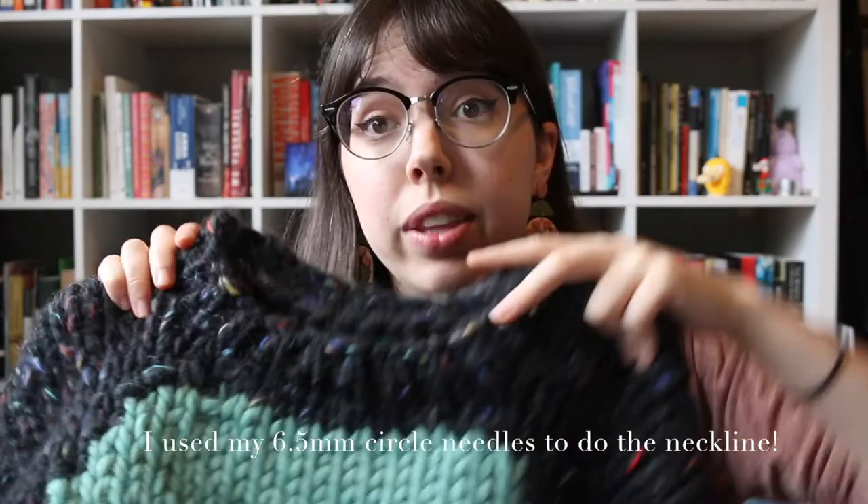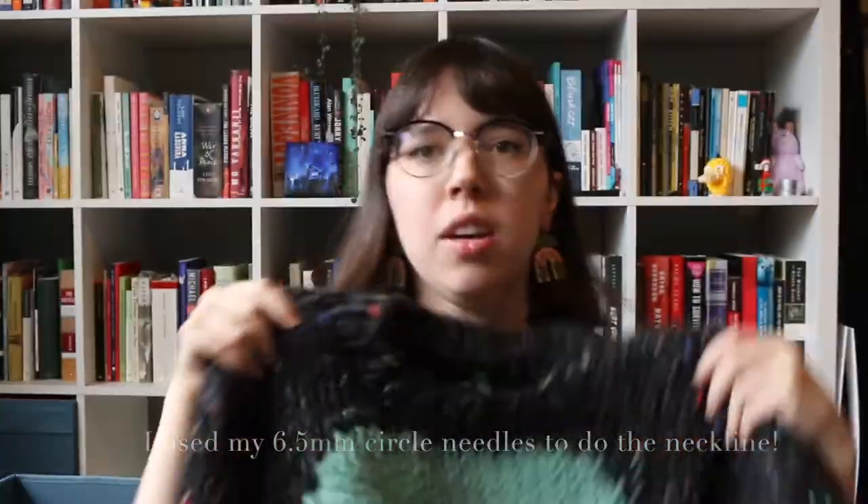I'm actually really happy with how the neckline looks. I think it really came out well. My critiques for this sweater would be that I think the letters are a little high on the back, and I don't really like that the shoulders — because of the thick seam with the thick wool there — give me a bit of a linebacker look when I'm wearing it. But I like where the crop is and I think I did a really good job.